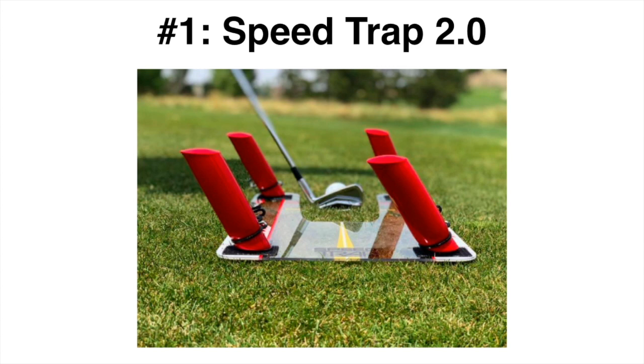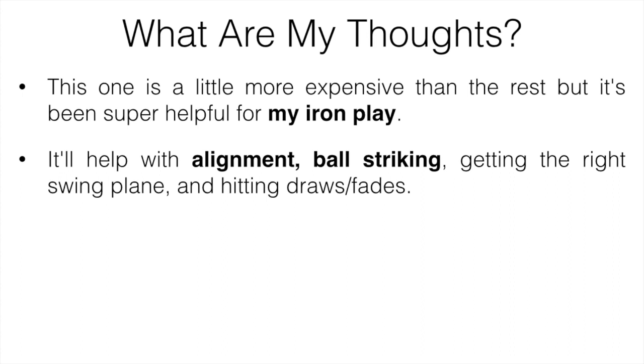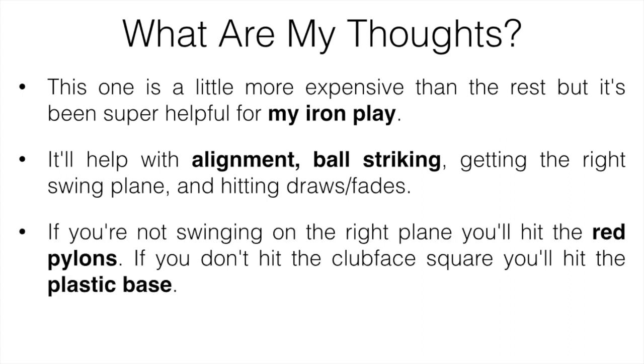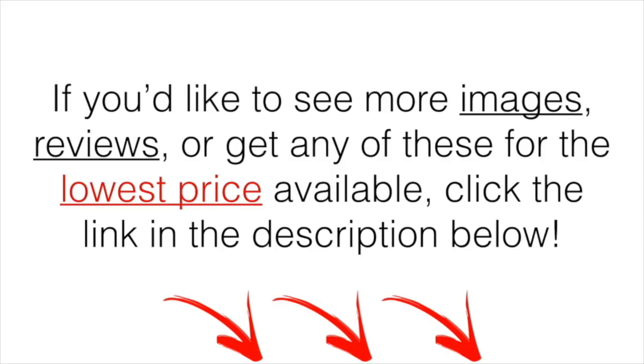The final one is the Speed Trap. These aren't in any specific order — I'm just listing them. This device is a bit more expensive than the rest, but it's been super helpful for my iron play. It helps with alignment, ball striking, getting the right swing plane, and hitting draws and fades. What I like is that it tells you right away what you did wrong — if you're not swinging on the right plane you'll hit the red pylons, and if you don't hit the club face square you'll hit the plastic base. My shots became higher, straighter, and I got more distance. If you don't want to spend the money, just use two water bottles on the ground in the same configuration to achieve a similar result.